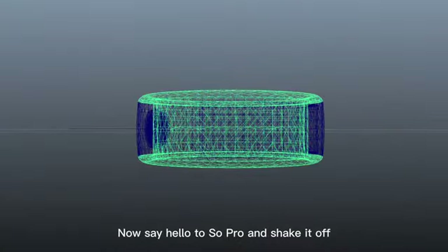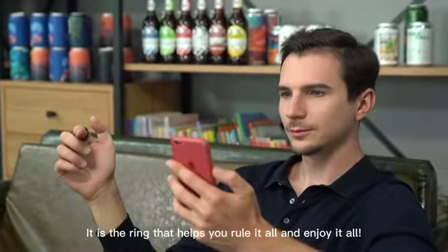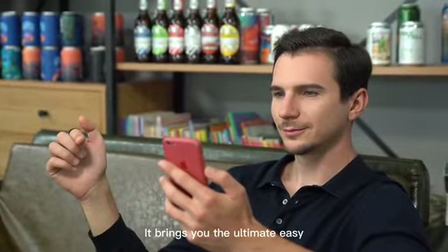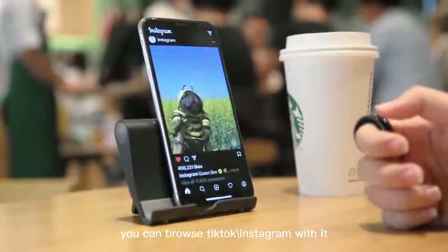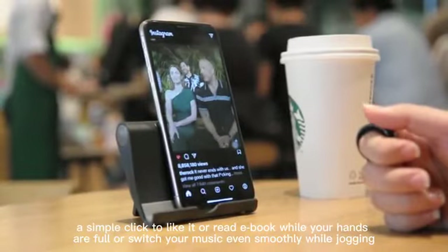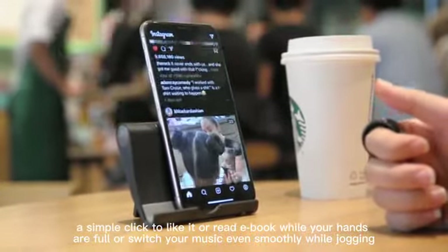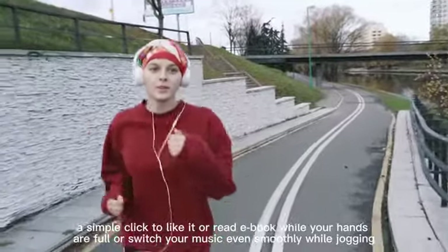Now say hello to SoPro and shake it off. It is the ring that helps you rule it all and enjoy it all. It brings you the ultimate easy, relaxing entertainment experience. You can browse TikTok and Instagram with it. A simple click to like it, or read an ebook while your hands are full, or switch your music smoothly while jogging.